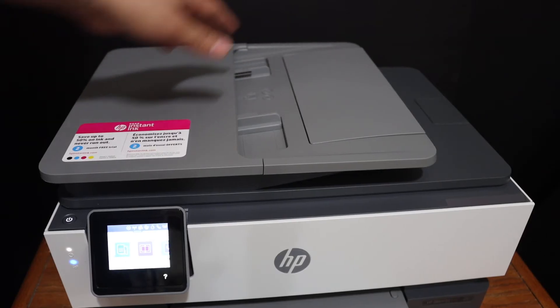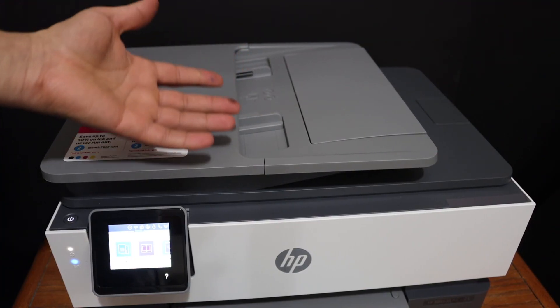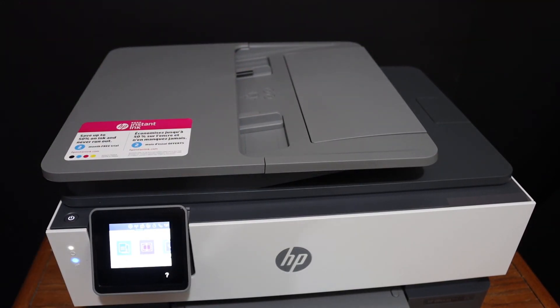This printer also has an ADF — automatic document feeder tray — which you can use for scanning multiple pages at once. Thanks for watching.